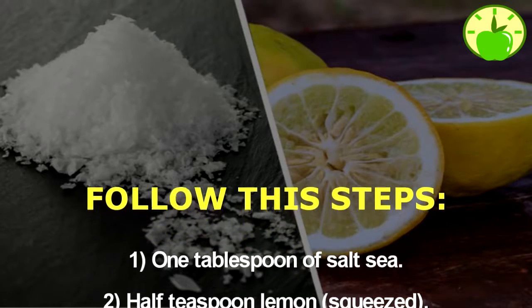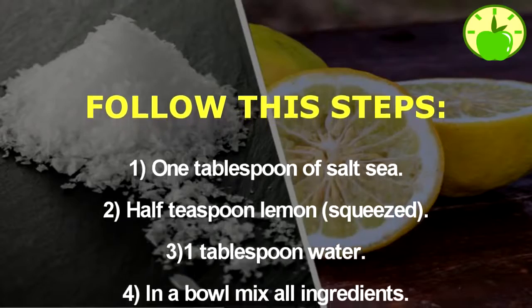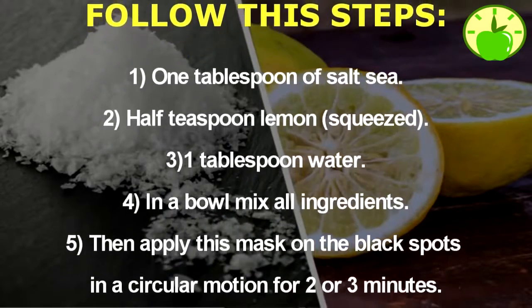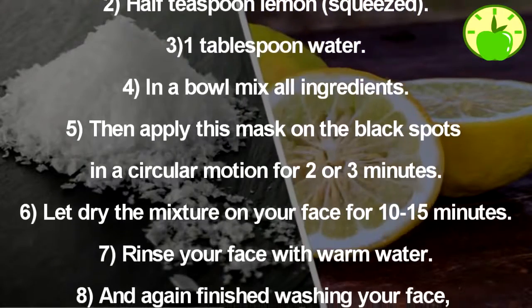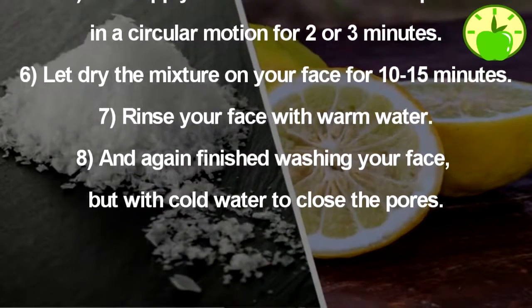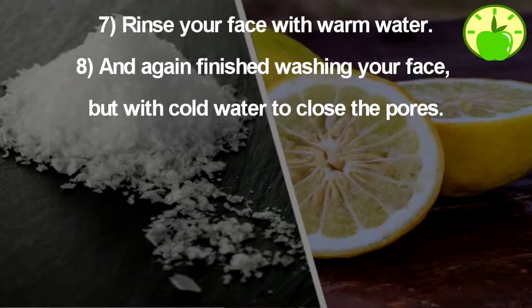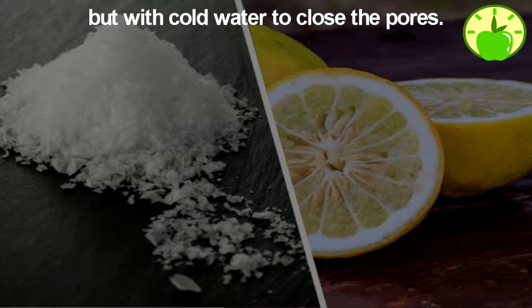Follow these steps to remove blackheads: one, one tablespoon of salt; two, half teaspoon of squeezed lemon; three, one tablespoon of water; four, in a bowl mix all ingredients; five, apply this mask on the black spots in a circular motion for two or three minutes; six, let the mixture dry on your face for 10 to 15 minutes; seven, rinse your face with warm water; eight, finish washing your face with cold water to close the pores.